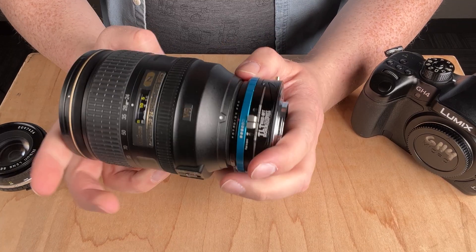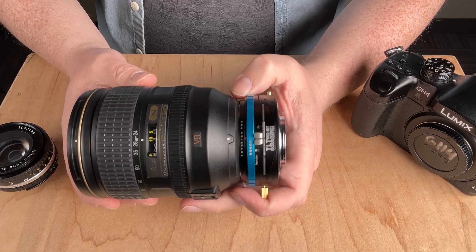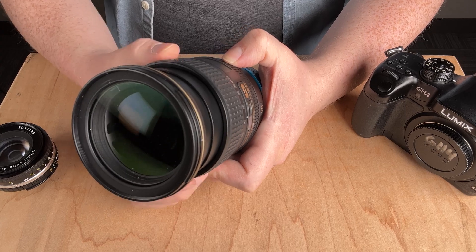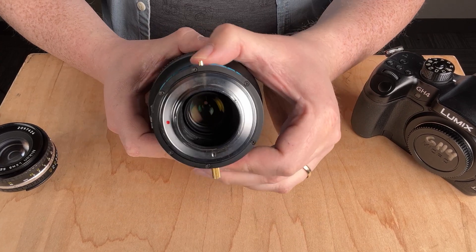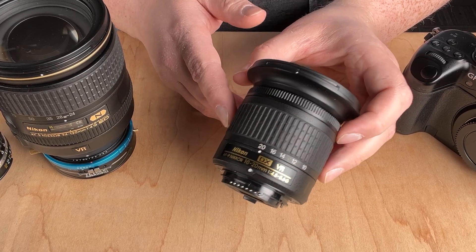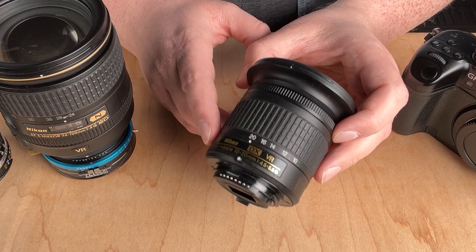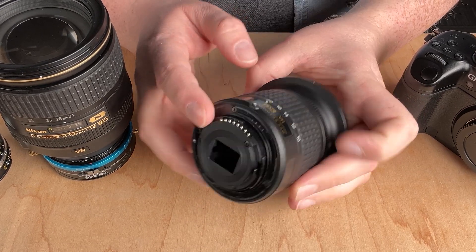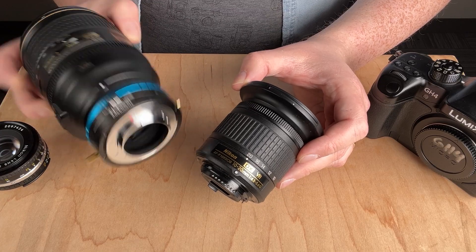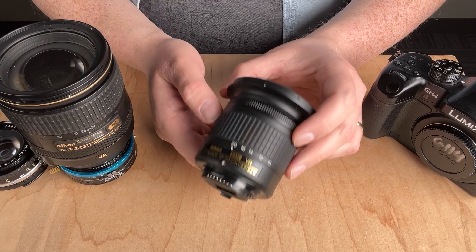This is a manual-only adapter, meaning you cannot autofocus or electronically control aperture. You will have to shoot in manual mode and adjust both focus and aperture manually. The only Nikon F mount lenses this adapter won't work with are AF-P lenses, which are focus and aperture control by wire only — they require electronic communication to adjust aperture and focus, and since this adapter has no electronics, it is incompatible with that specific lens type.